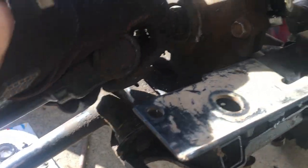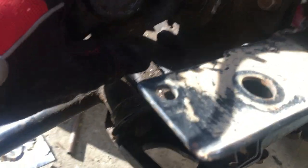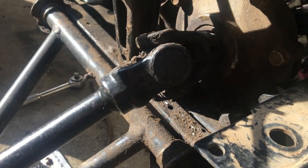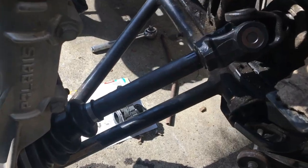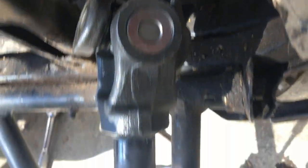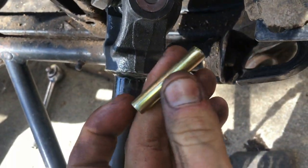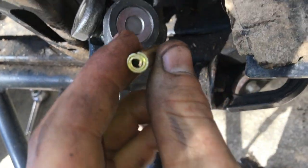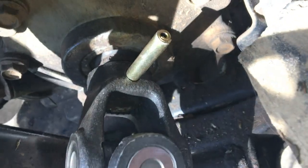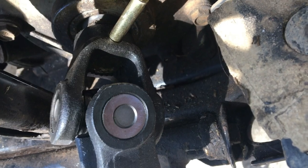Align it, then hit in the pin. Once you install it, just make sure you line up the pins. I got a new one, so you put that in and bang it in right there until it's all the way flush.